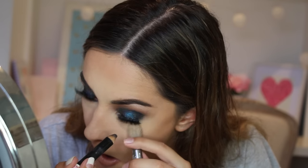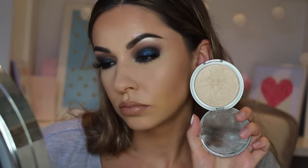Then I'm lining my lower waterline with the same black shadow. For highlight I'm using the Merry Luminizer by The Balm — it is amazing and I really want that glow. Then to set all the powders and really get that natural look I'm using MAC Fix Plus.